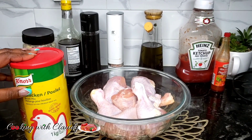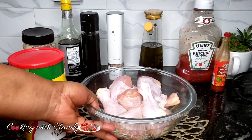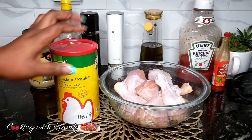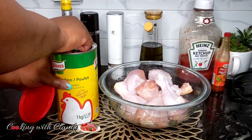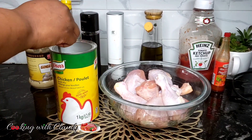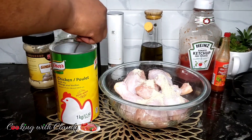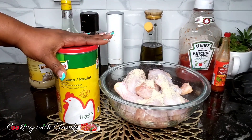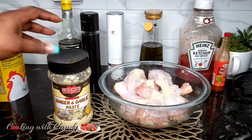Right here I'll be using some chicken sauce seasoning — you can use any of your preferred seasonings or maybe some bouillons. Some other recipes call for salt only to season, but that's not gonna work for me. I always use my chicken sauce seasoning for the perfect taste. Now we're going to add in some ginger and garlic paste.